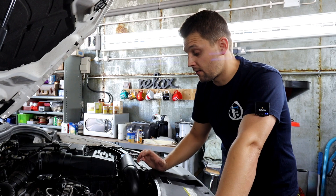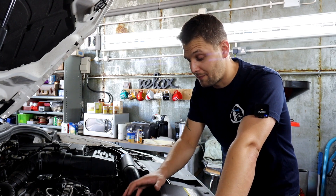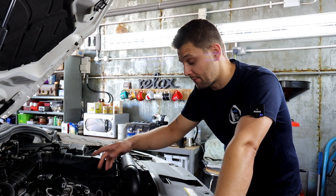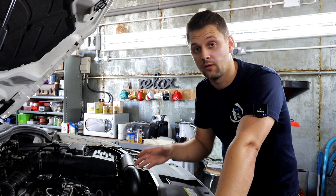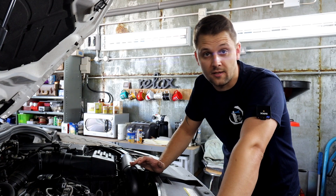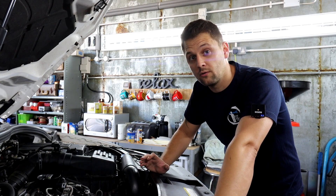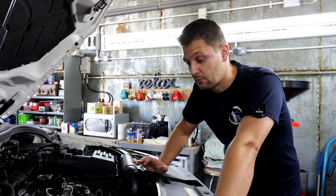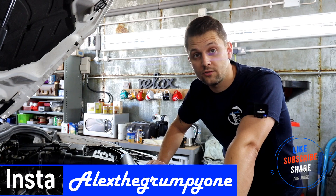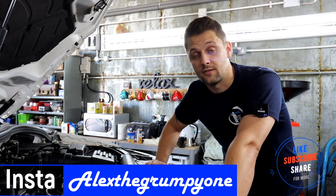I've had the car running for about five minutes and checked the oil — it's spot on at max level. There are no oil leaks around the oil housing, the cap is on, and all I have left is to put the cover back on. Don't forget to check the drain plug to make sure it's not leaking. It took four and a half litres of oil. All the links, torque settings, and helpful info are in the description below. I hope you enjoyed this quick oil change video — if you did, give us a subscribe, a like, and comment below. See you soon, bye!